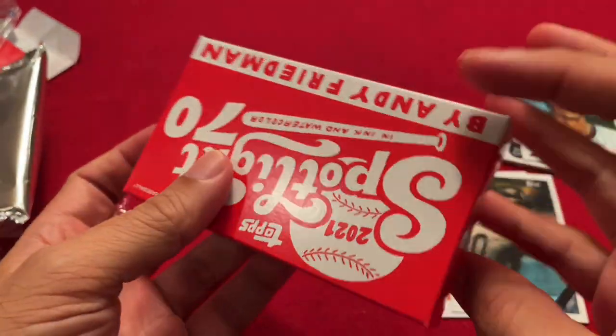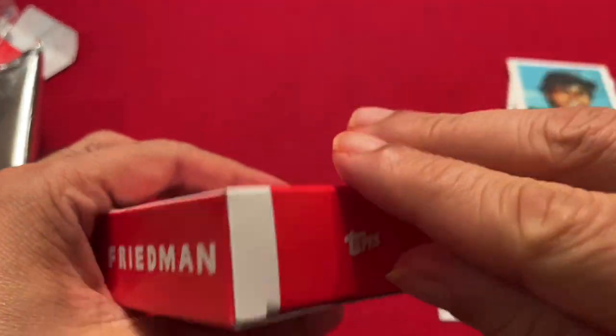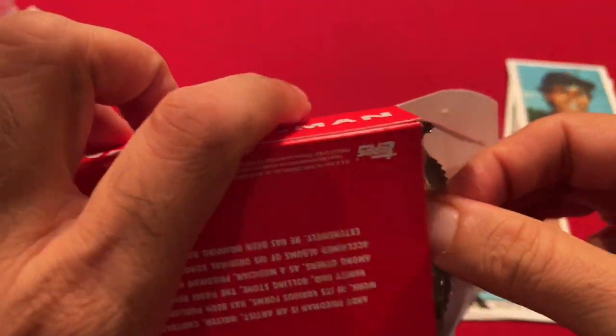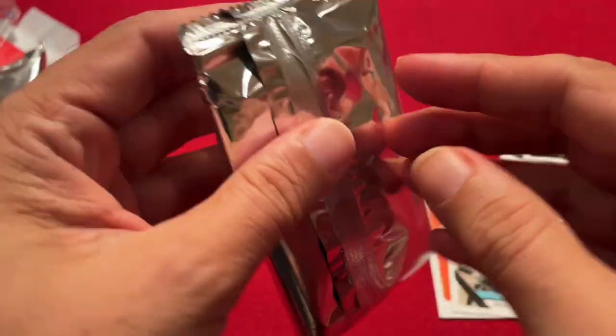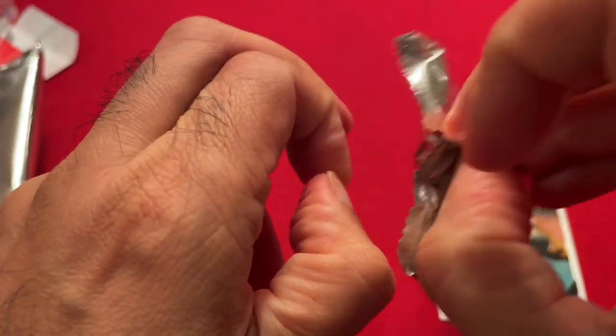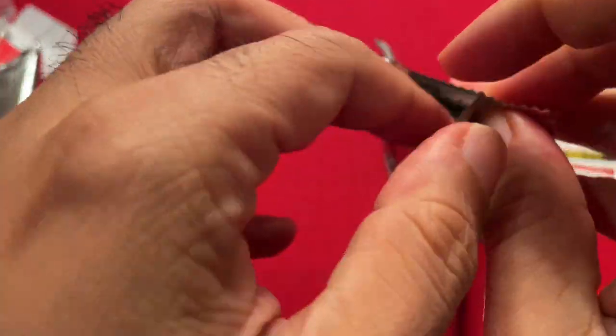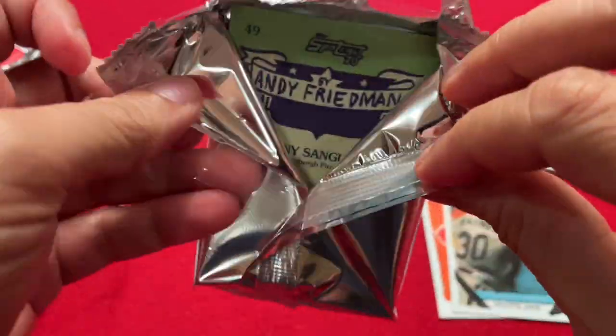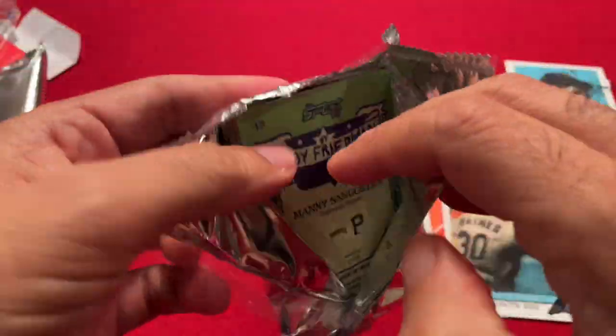All right, same box. So we've got 10 cards down, and hopefully we get 10 different cards here to get us 20 cards toward the set. There are also some short print variations, numbered to 25 I think. So plenty of ways to get lucky in this set.